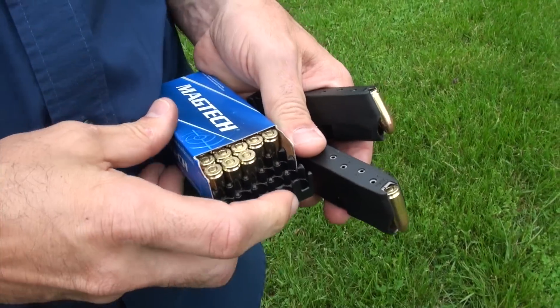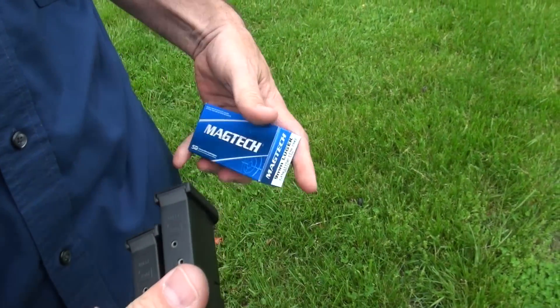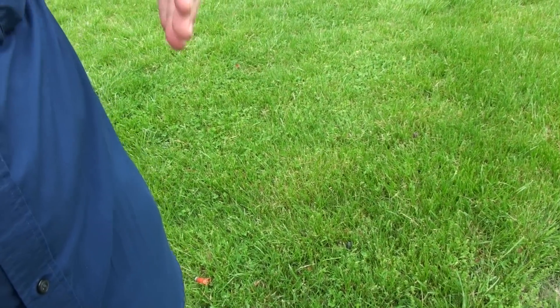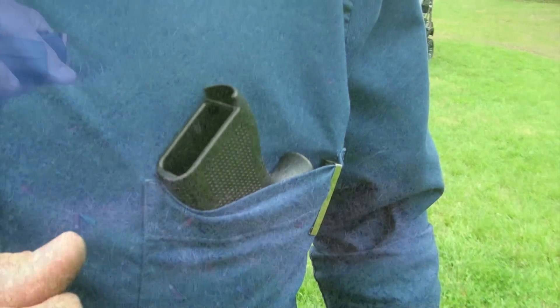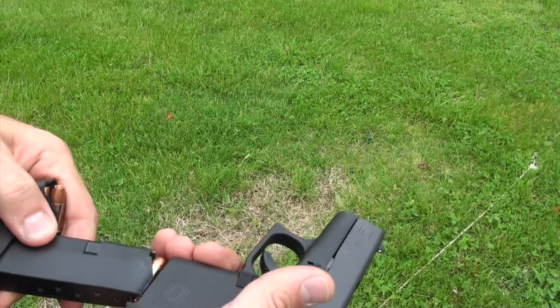Nine millimeter Glock - you can stick it in your pocket. Would this be like a magic Glock? Look at that, you could put this Glock in your shirt pocket! Alright, we're gonna start out with the Gold Dot G2 147 grain.